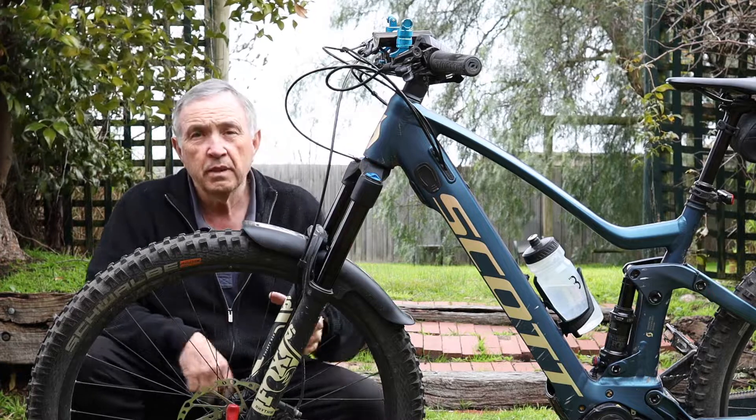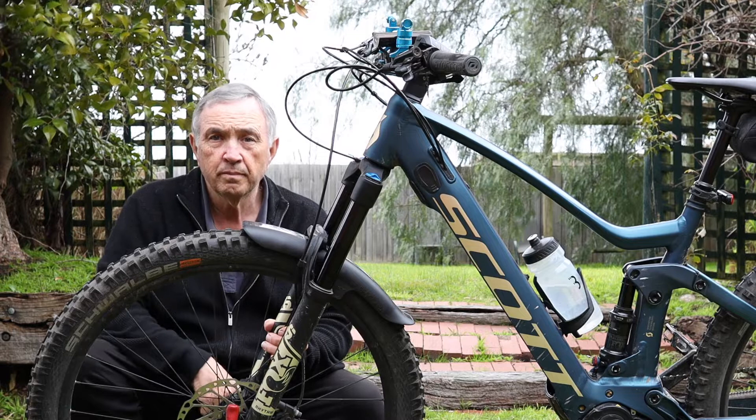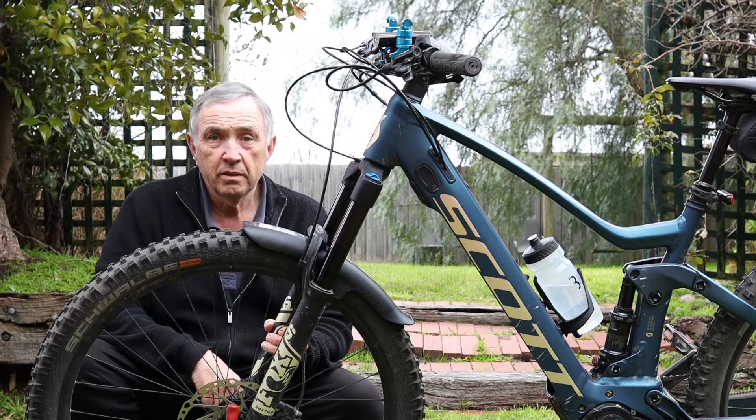So there you go. If you're looking for a solution, Pro Guard is basically the solution you've been looking for. Thanks again, I'll see you next time.